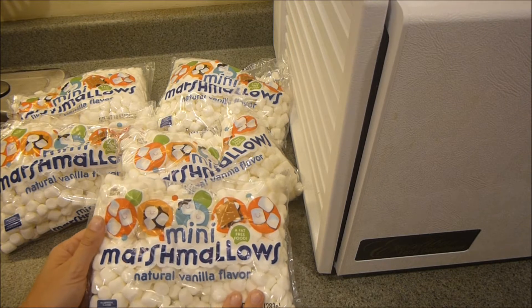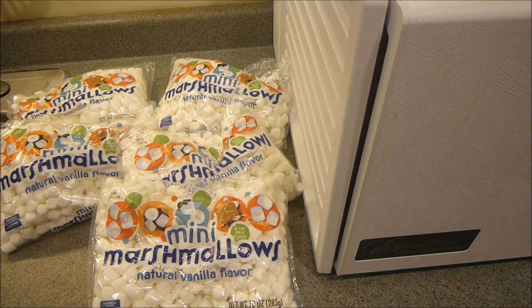I like to make these for putting with my hot chocolate mixes. I like the flavor, they do rehydrate nicely in the hot chocolate, but I also kind of like eating them as a snack, and these are really easy to make.